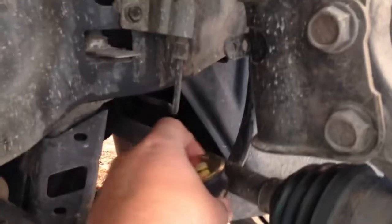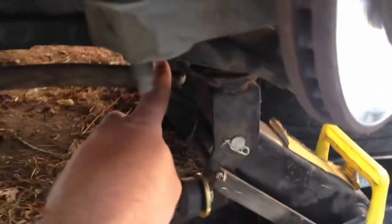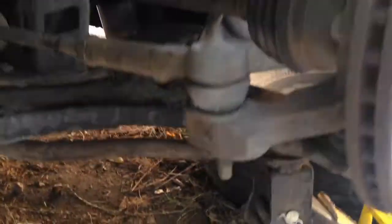It goes in from the top like this. You have to get enough clearance to get in there — the CV boots are in the way. So I put a jack here and jacked up the A-arm, and that starts to give you a gap. I didn't want to jack it up too much, but there's enough of a gap now. The other way is to put the other side on a jack stand and have the whole front end in the air, but this looks like it's going to work.